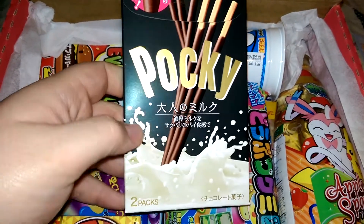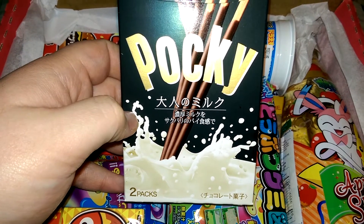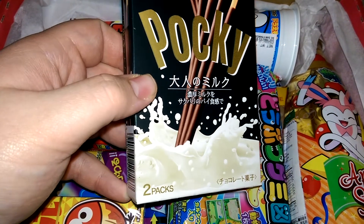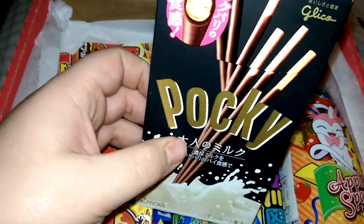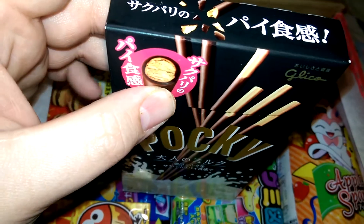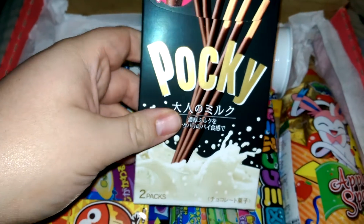This one is Pocky Otona Milk. It's going to have milk chocolate on the outside and I think it's got a filling in the biscuit. So it's one of the premium Pocky.